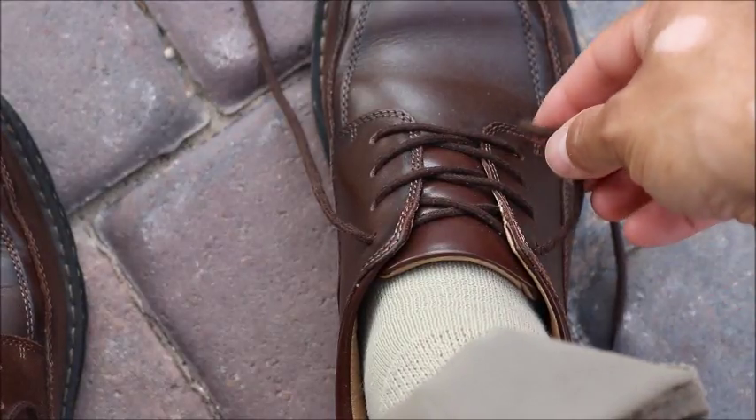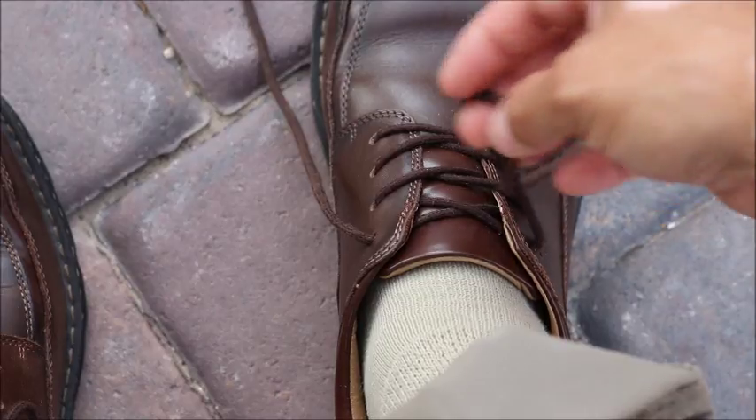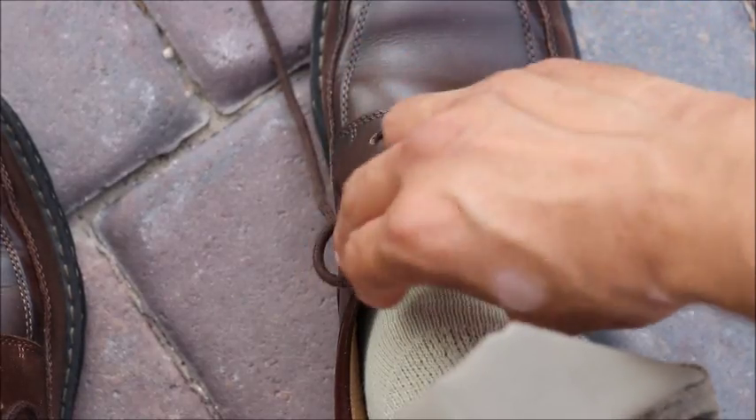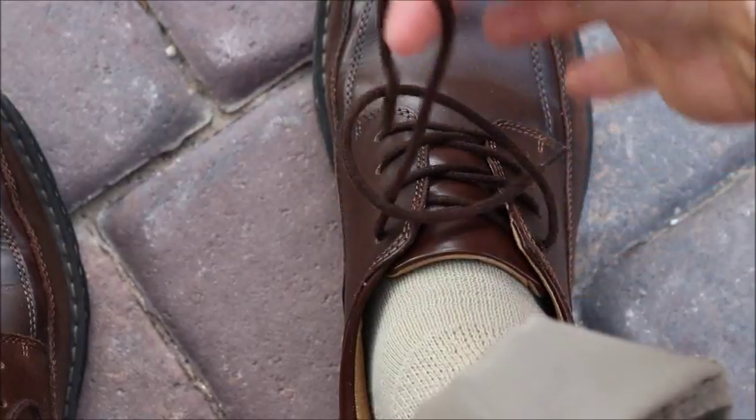Start by doing a twist in your shoelace, counterclockwise, and then you're going to take this loop and you're going to throw it over your other shoelace. You see this window here? We're going to pull that shoelace through.